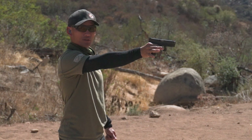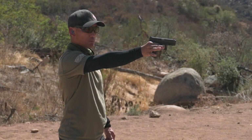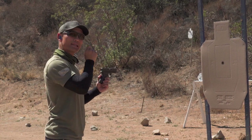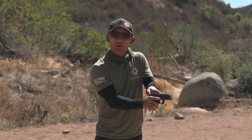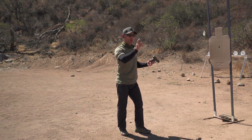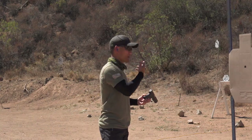Just the trigger finger is going to move — nothing else. I'm looking at that small target. The wind is moving the target a little bit, but I'm going to just slowly press. You'll see the round went directly in the center of the paster. And I am safe right now — there are no other rounds here. This is something that is going to teach you, even with live rounds, to not get nervous and just move your trigger finger. That's the whole purpose of this drill — it'll validate that you can do this.